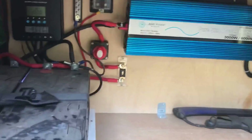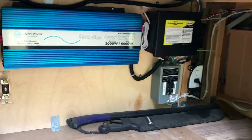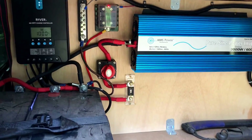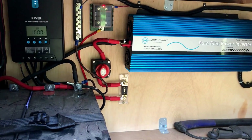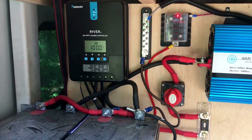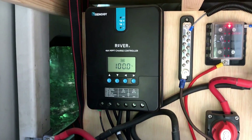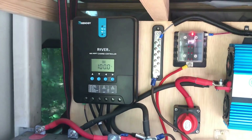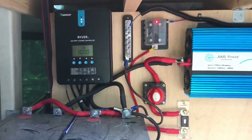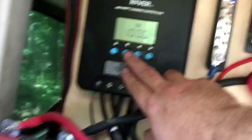This is our setup — it's a little dirty since we got back from our trip to Colorado, but this is basically our solar setup. I'm not going to show you the solar panels on top; you can see those in our other videos. We started with a Renogy Rover setup: two solar panels and the Renogy Rover MPPT charge controller. As we got a little money before our trip, we added two more panels.